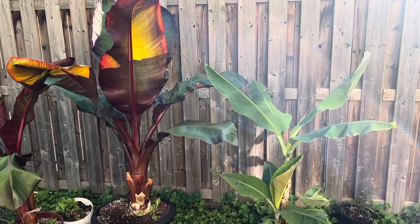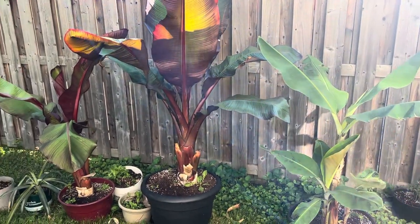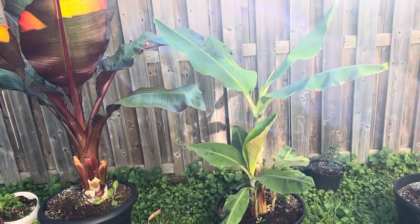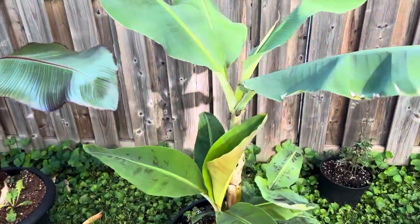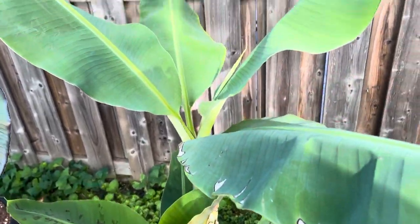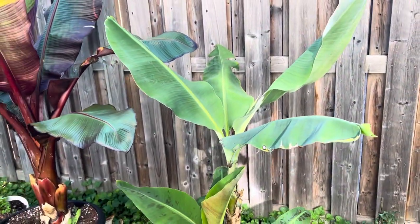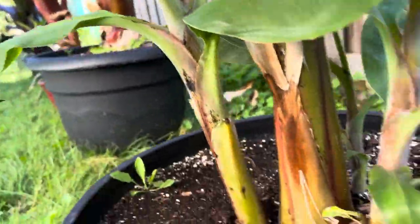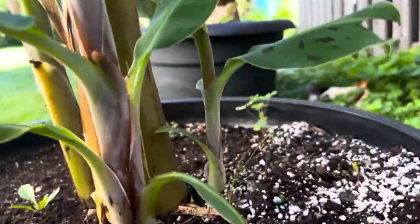Hey YouTube, I just wanted to do a quick update on my banana trees that have gone crazy this summer. I'm gonna start off with the dwarf Cavendish banana — it's doing well. It's put out three pups: one right there, two, and three.